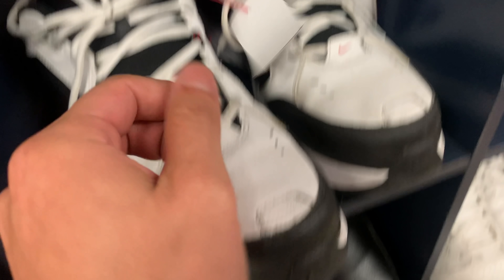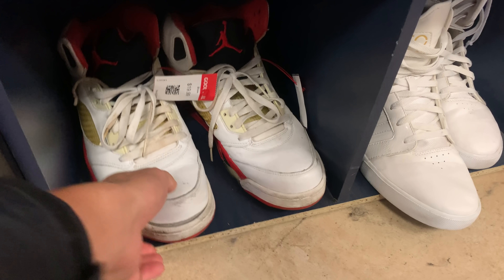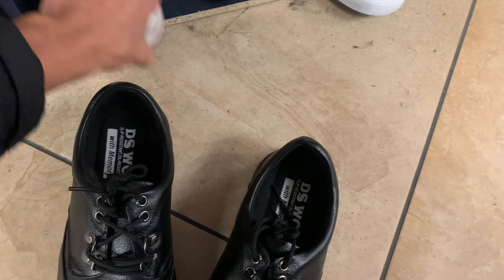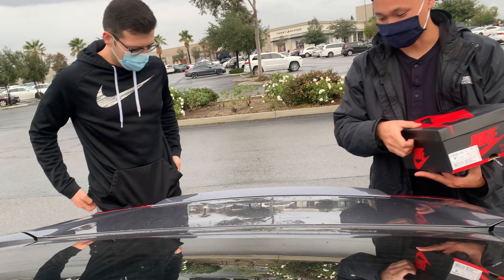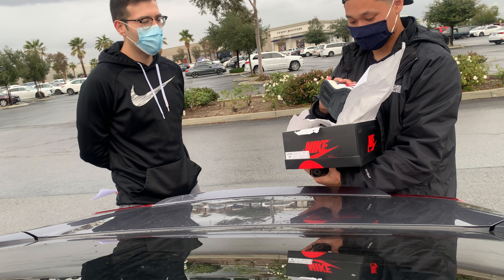Guys, we're at the Goodwill. 15 bucks, some Air Monarchs. Low key super comfy. I found these, I saw them peeping. Look at that toe - it's talking. Alright guys, we got to leave them. I just bought another pair from someone else that had a toothpick card on it. That's super random. Thank you for putting me on.